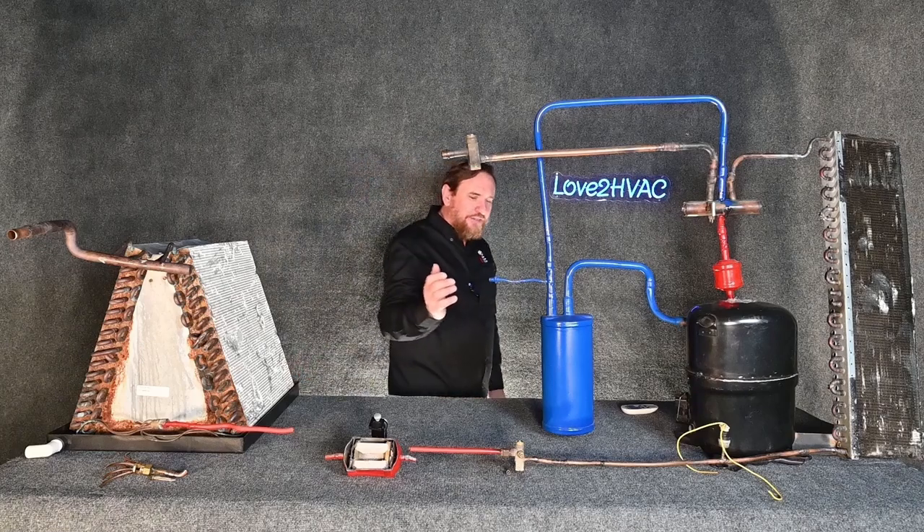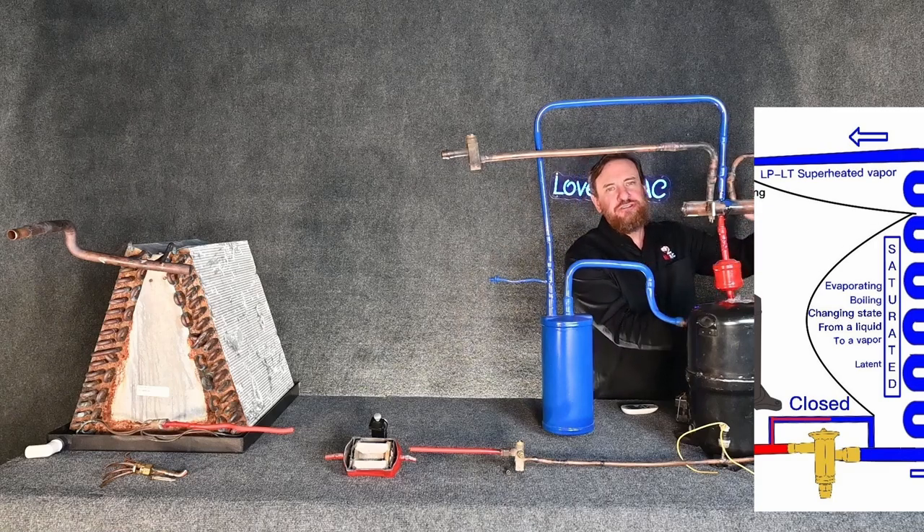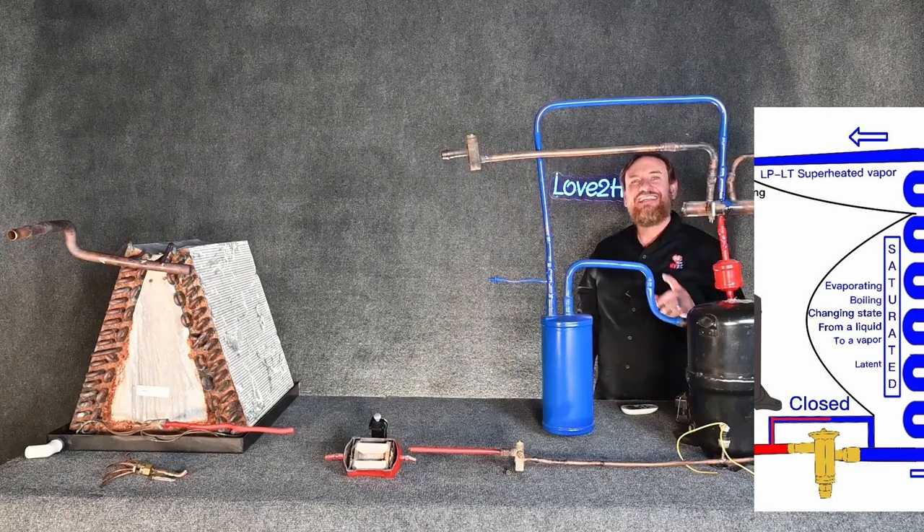Ideally we could also put a TXV on the outdoor coil, and by doing that we could adjust the superheat outside — opening and closing to maintain the correct amount of superheat. Let's take a look.